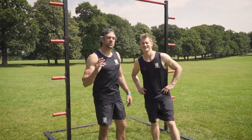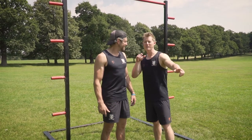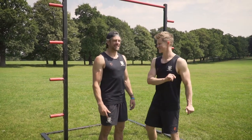Welcome back to the School of Calisthenics. It's Challenge Tuesday 59 and Tim has got a cracker for us — it's called the Bar Bar Banana Challenge.